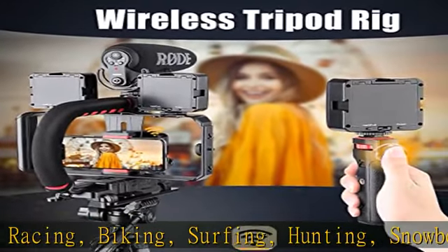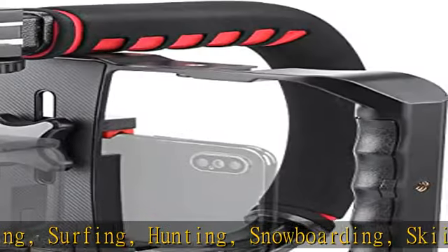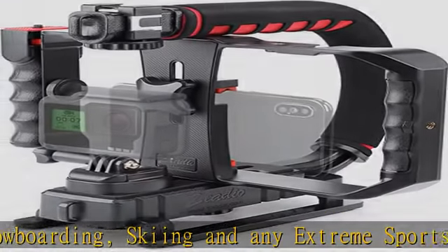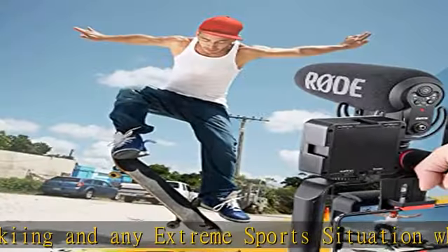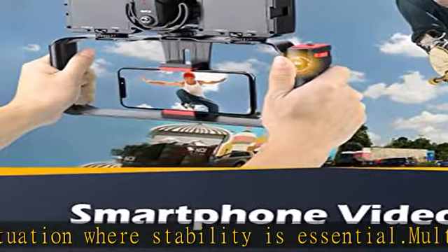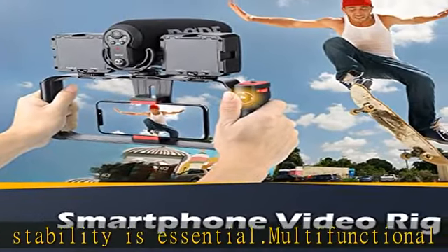both sides handles and removable handle, ideal for recording different wonderful angles and quality videos. Wide compatibility fits all cameras and camcorders with the national standard 1/4-20 thread interface, and the removable wireless shutter for all smartphones.